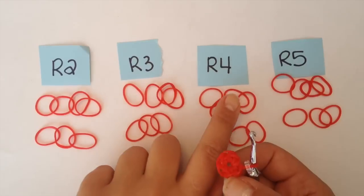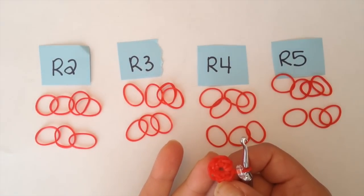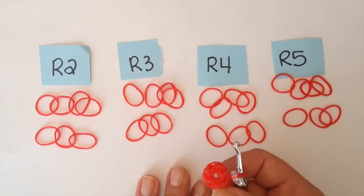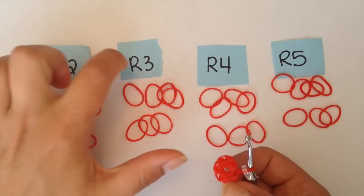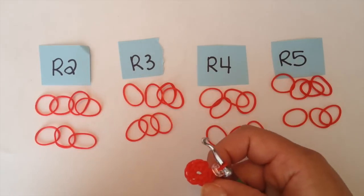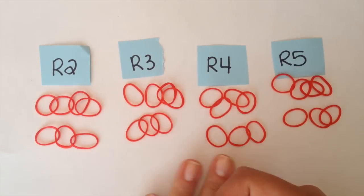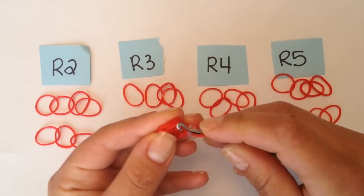For rounds two, three, four, and five, you're just going to repeat. You're going to do a single crochet stitch in each chain around, so you're just going to add one band to each chain. Each of my piles I have seven bands, so at the end of each round you will have seven stitches. I'm going to do rounds two and three with you, and then you're going to pause to do rounds four and five and come back to me when you're done. It's up to you if you want to use a stitch marker — I'm not going to be using it after this round because I have my bands organized.